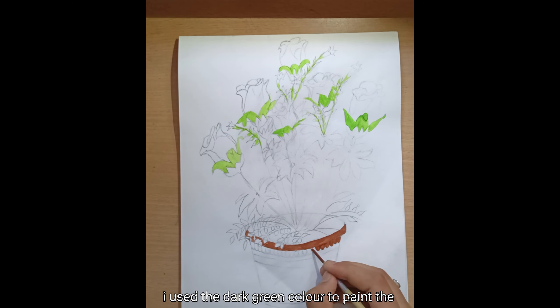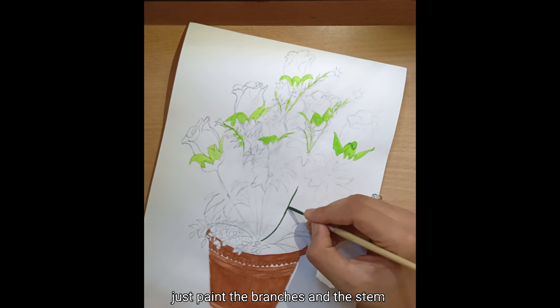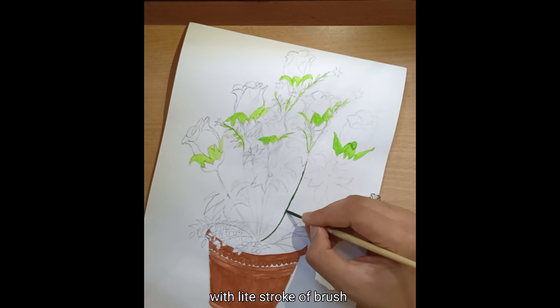I used the dark green color to paint the stem and branches of the plant. Just paint the branches and stem with a light stroke of the brush.